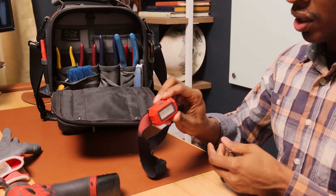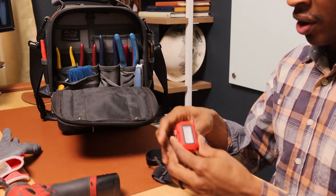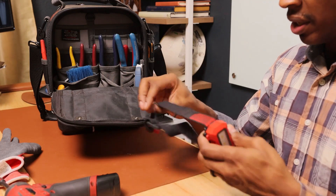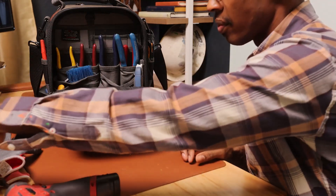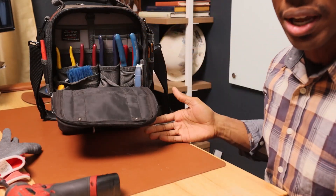Next thing I carry is a Milwaukee headlamp. It takes three batteries and does the job pretty well. They're inexpensive enough that if you break one or lose one you can easily replace it.